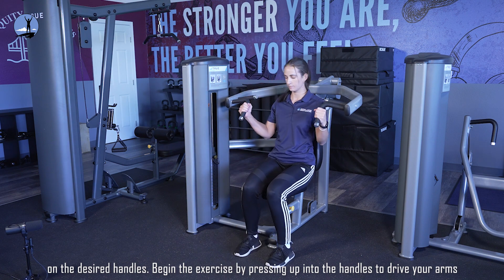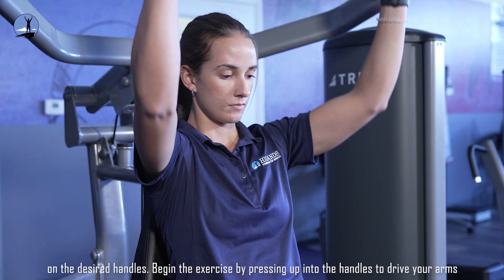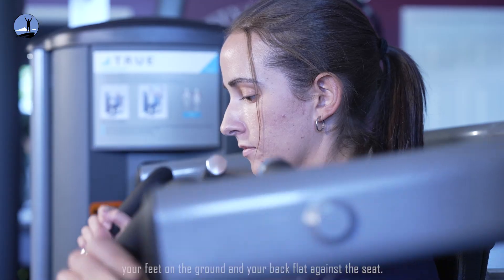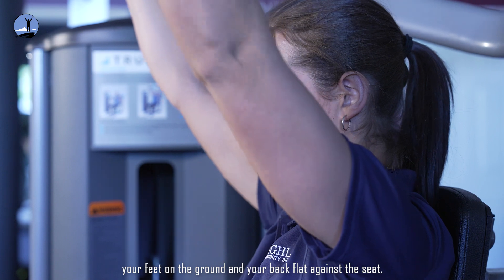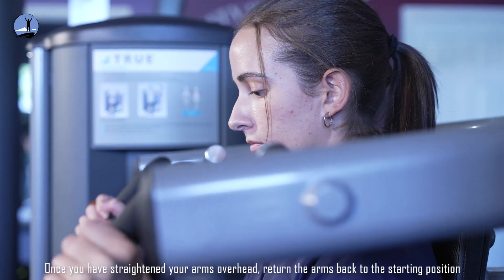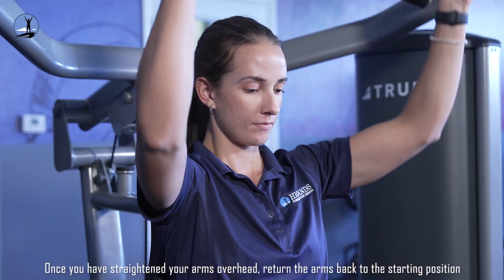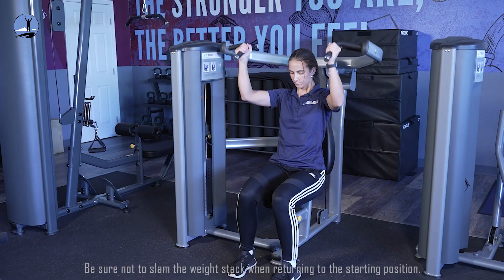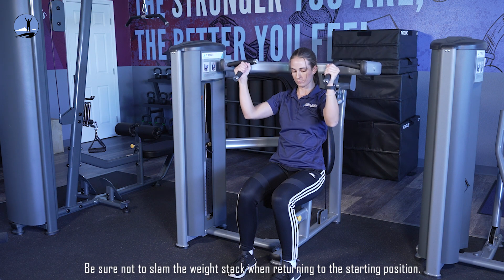Begin the exercise by pressing up into your handles to drive your arms over your head. Try to keep your elbows directly under your hands, your feet on the ground, and your back flat against the seat. Once you have straightened your arms overhead, return the arms back to the starting position in a slow, controlled manner. Be sure not to slam the weight stack when returning to the starting position.